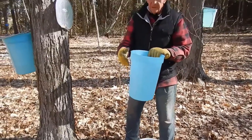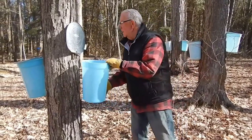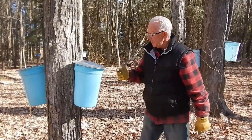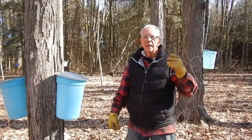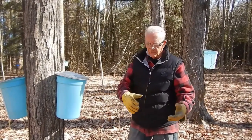The thump you heard was the ice that typically forms in there, because the ideal time to collect the sap is when it's freezing at night and above zero during the day, because the ice comes out very easily.